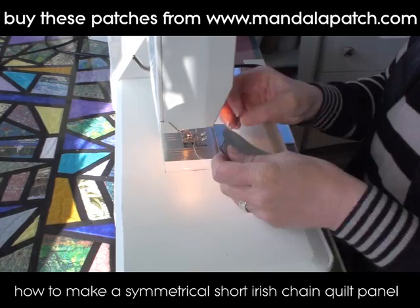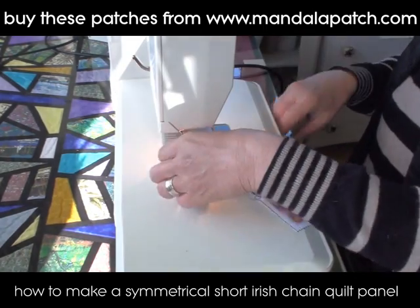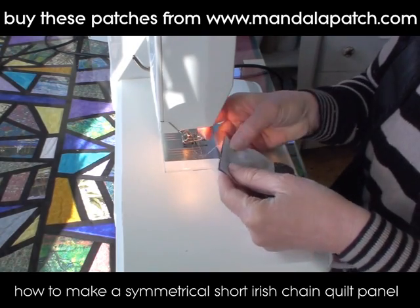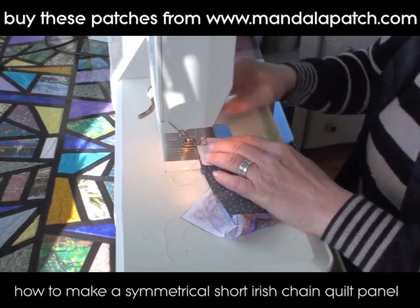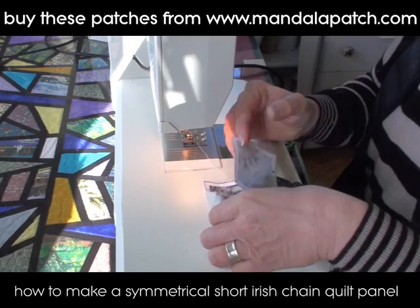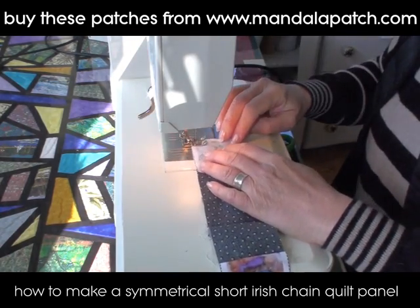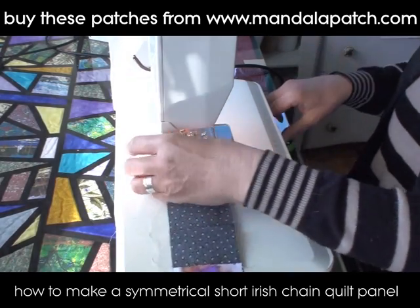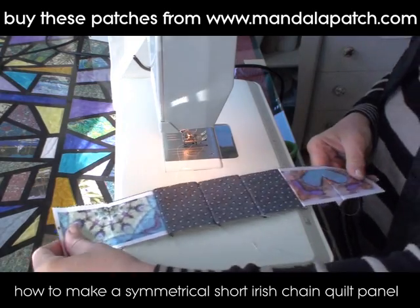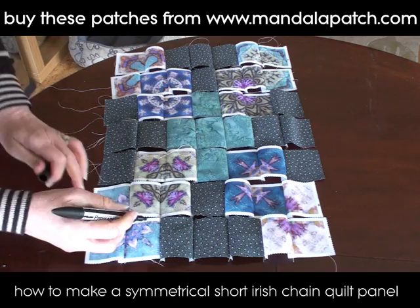I'm going to continue all the way up and make strips of this design, because when machine piecing this is by far the easiest way to go — just make strips and then sew the strips together. We're just going to keep stitching and stitching until we've got a collection of long strips. You can start to see how the pattern is coming together. There's our first strip done, and continuing with the other strip you can see how the patches are meeting up, forming these mandalas.